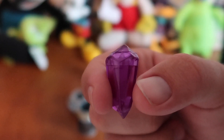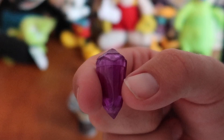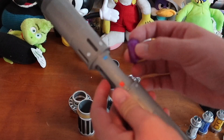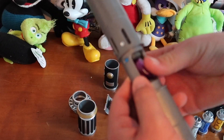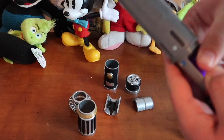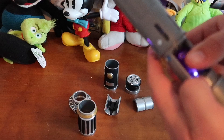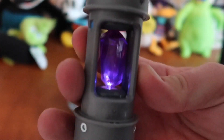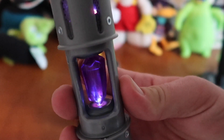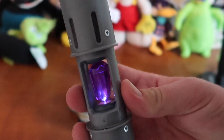You only get one kyber crystal with your Savi's Workshop experience, but over at Doc Ondar's Den of Antiquities, they sell other colors. You put your kyber crystal of choice into this little piece right here and you get a really satisfying sound, and then you lock it into place. Super cool.